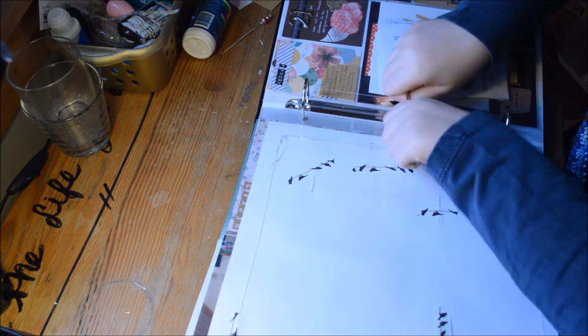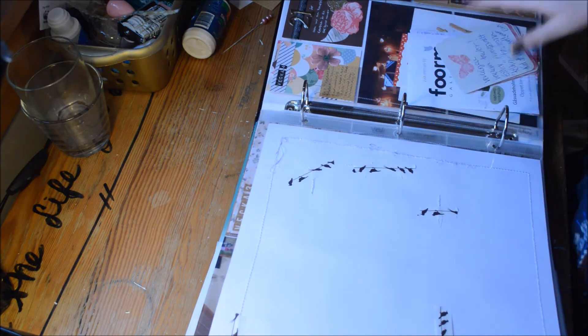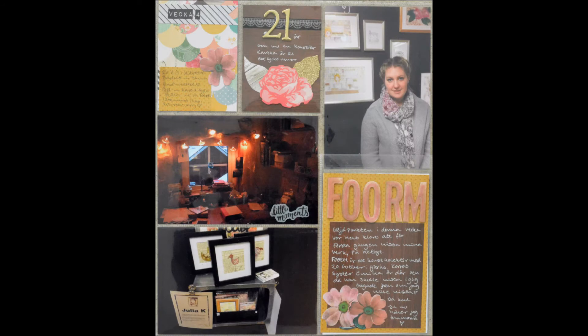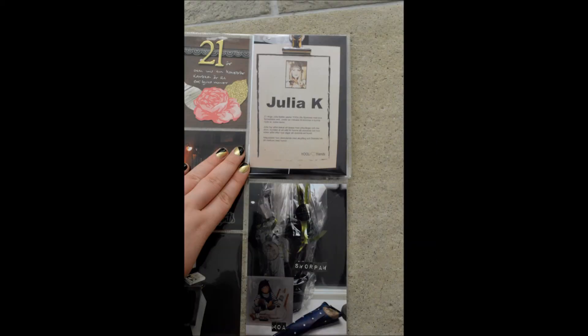I really like this layout and this pocket page style — you get the 4x6 horizontal and vertical. This pocket is a 6x8 pocket page protector from Simple Stories. I have found it so much easier if I have a lot of memorabilia from a special month.